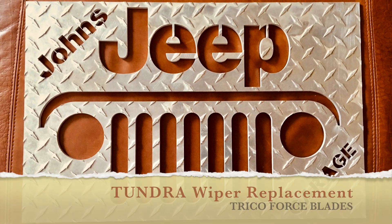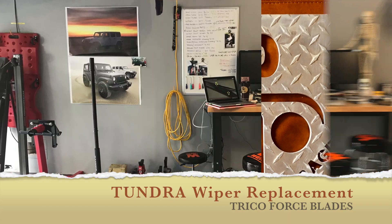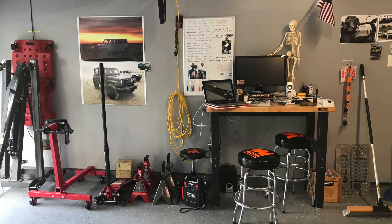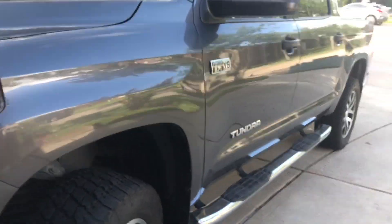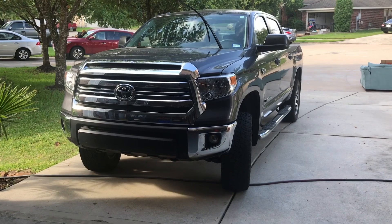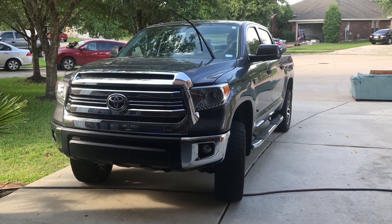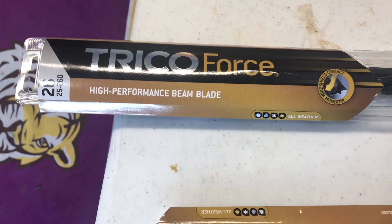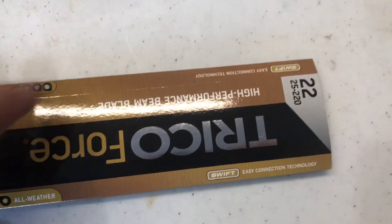Welcome to John's Jeep Garage. Today we're working on a Tundra wiper blade replacement using the Trico Force blades. Even though I own a lot of Jeeps, I also own a 2017 four-wheel drive Tundra. The driver's side needs a 26-inch blade and the passenger side will need a 22-inch blade.